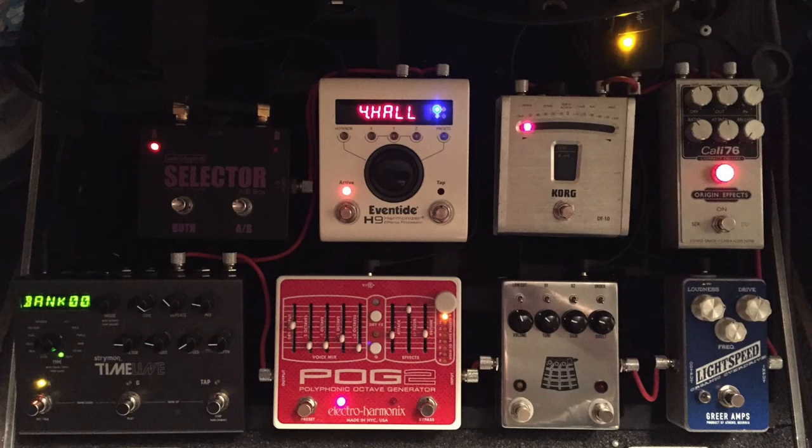Here was my initial board — nothing wrong with this thing. There are eight pedals on it. I had some compression, some drive, reverb, delay, and a little buffer in there. This thing was great, but I was starting to do some tap dancing around on pedals, turning certain ones off and certain ones on. And I wanted to add a pedal switching system — a pedal looper.